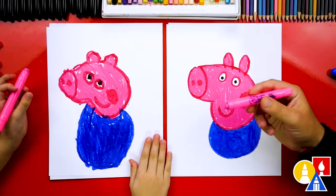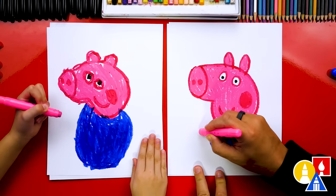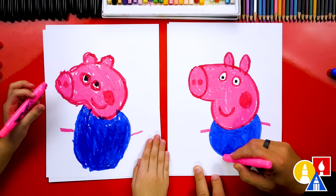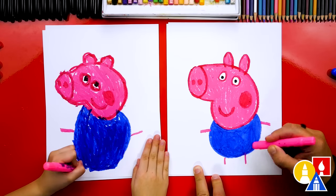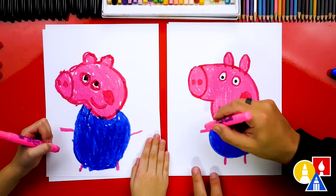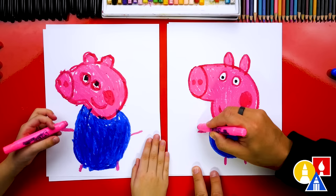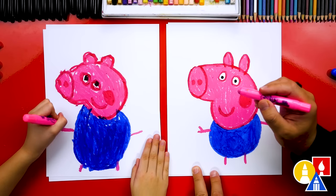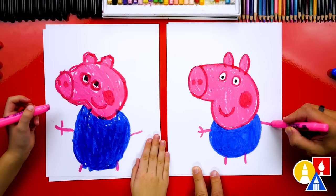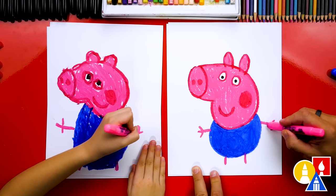We finished coloring George's shirt. Now let's switch to our pink again and draw George's arms — one arm coming out to the side here and one coming out to the side on the right. Let's also draw George's legs — two lines straight down from his body. I love how short George's legs are! Now let's add fingers: a finger coming out the top and one out the bottom, and do the same thing on the other side.